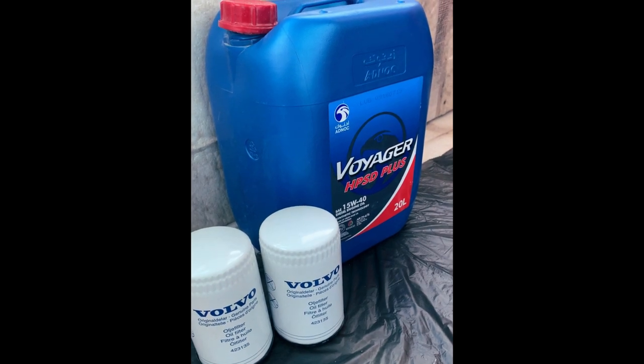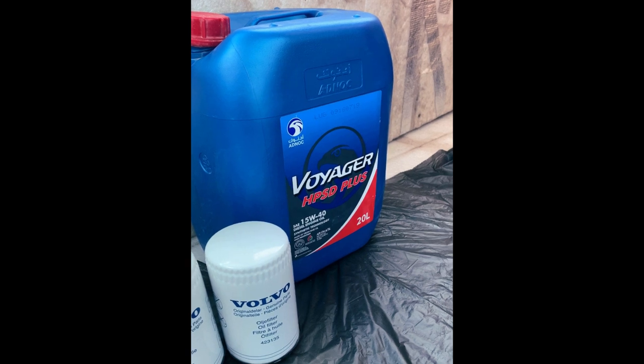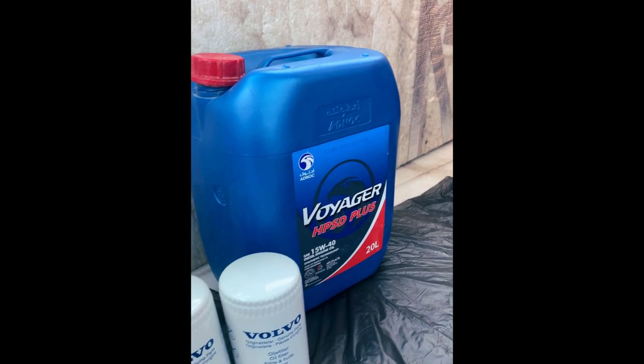For each engine, you need 20 liters of oil and two oil filters. This is SA15-40 Voyager from Agnoc, a reputable company.